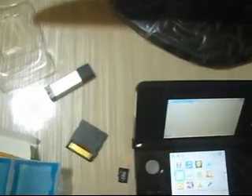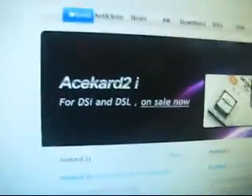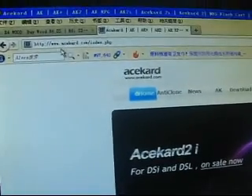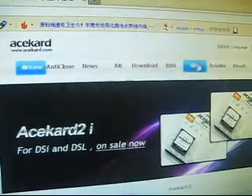Now let's try to download the scheme from 8KidCard.com. This is the 8KidCard.com homepage, so now let's try to find the scheme. Here it is.